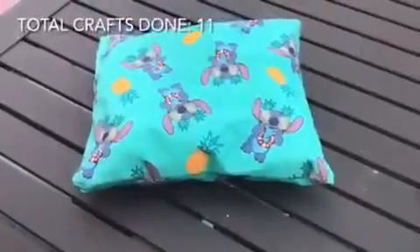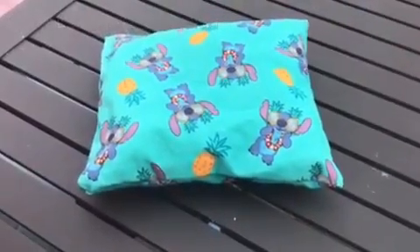But don't add paint or else it won't be edible. On to the next craft. This is my sixth craft — it's a throw pillow. Now moving on to my seventh.